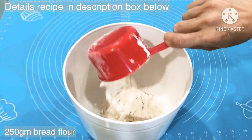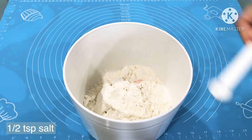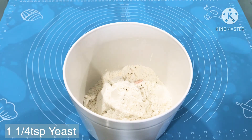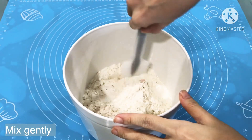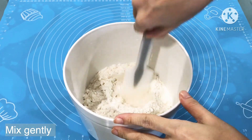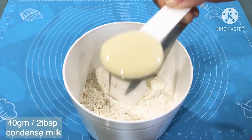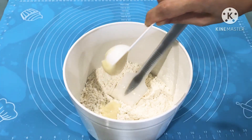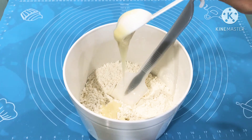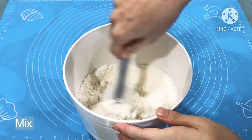We will start with the bread flour, followed by half a teaspoon of salt and one and a quarter teaspoon of yeast. Gently mix them together. Next, we will put in 2 tablespoons of condensed milk. After that, we will mix to blend well.